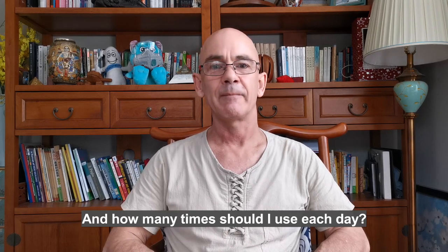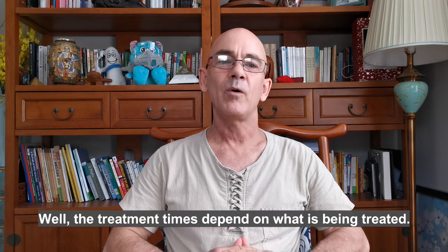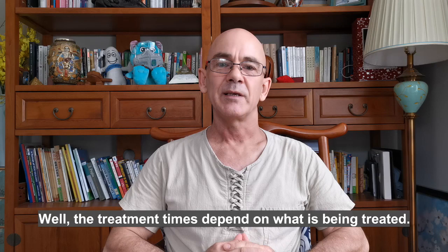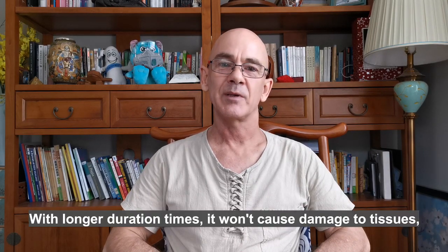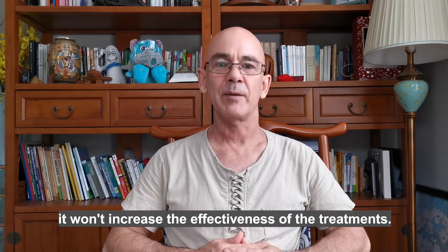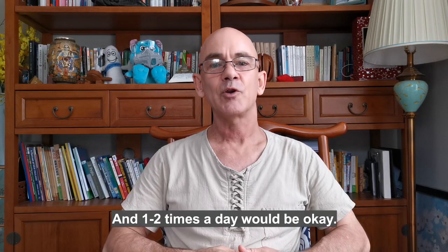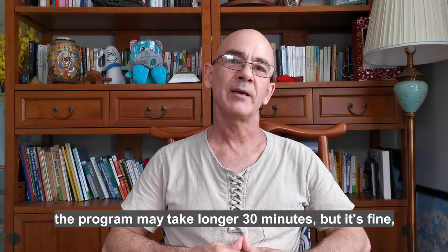How long should I use cold laser each time, and how many times should I use it each day? Can I use the cold laser wrist overnight? The treatment times depend on what is being treated. In general, the ideal duration of cold laser will be around 30 minutes. With longer duration times it won't cause damage to tissues, but it won't increase the effectiveness of treatments either. One or two times a day will be okay.